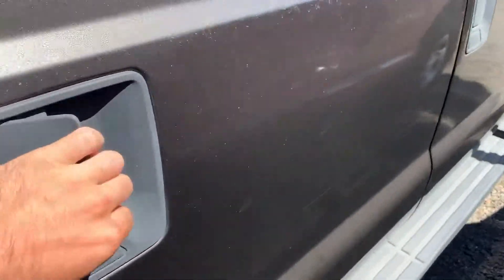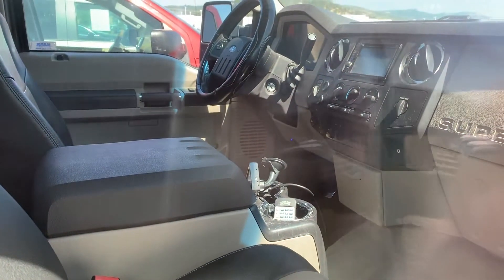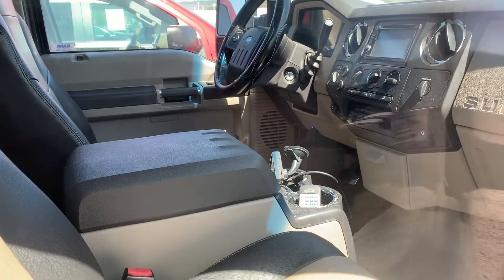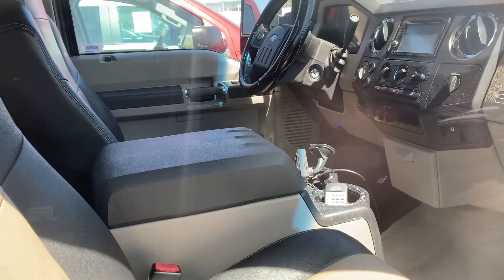This one is the Lariat so you've got the two-tone leather in there. It has an aftermarket screen in the middle and then it has the integrated trailer brakes as well, so you don't have to hook up anything else.